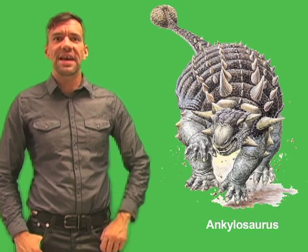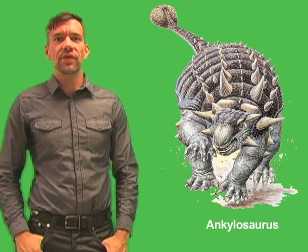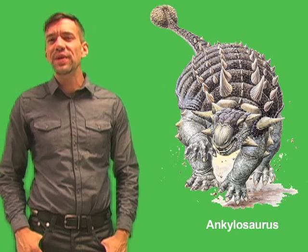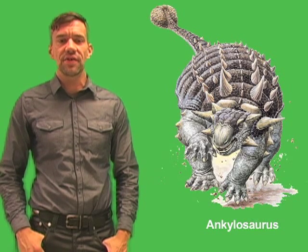Hello, I'm Jeff De La Rosa, Managing Science Editor at Worldbook. Ankylosaurus was a large armored dinosaur that lived between 68 million and 65 million years ago in what is now Western North America.